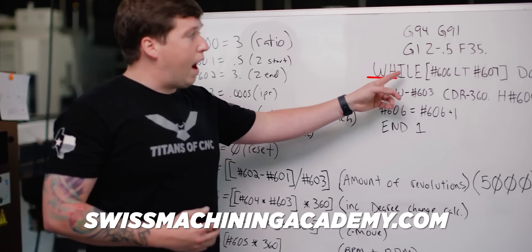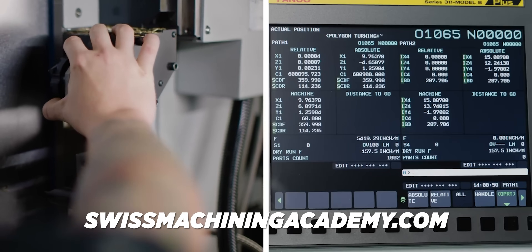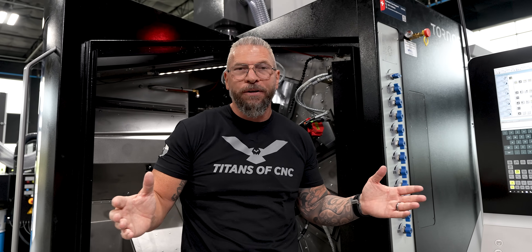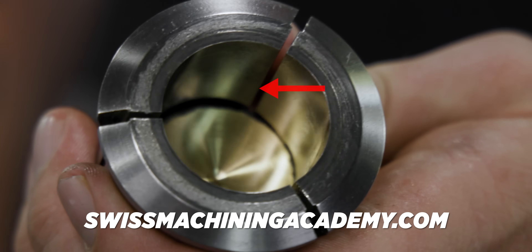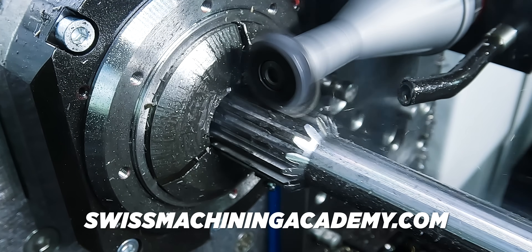Whether you want to learn about macros, learn how to set tools, learn about a specific control and how to actually navigate that control — what's a guide bushing? — there will be a series on collets and guide bushings explaining all of it. All the information is right here.